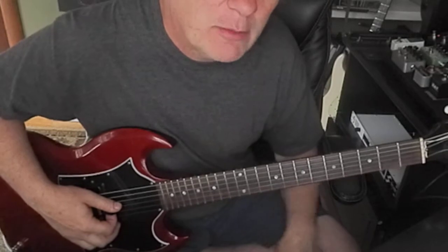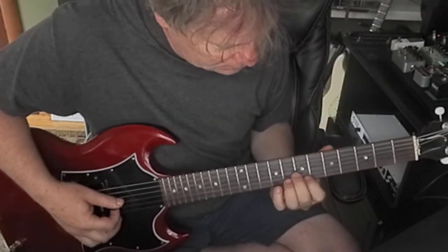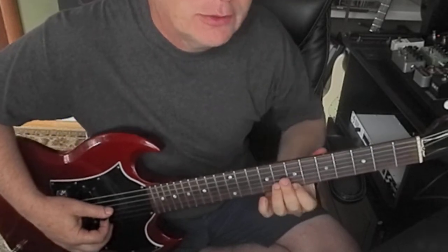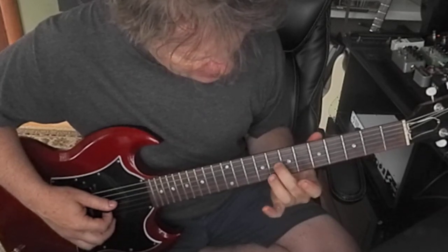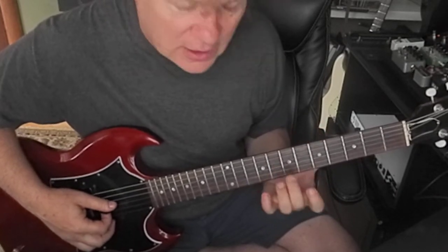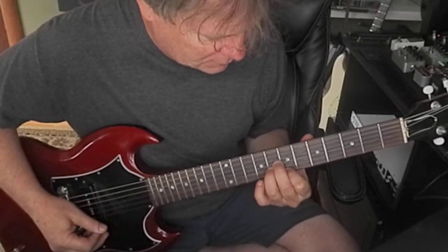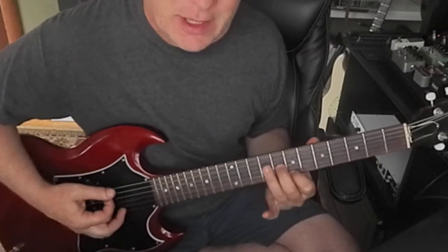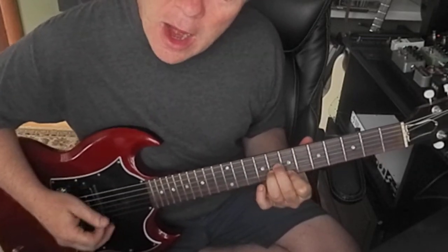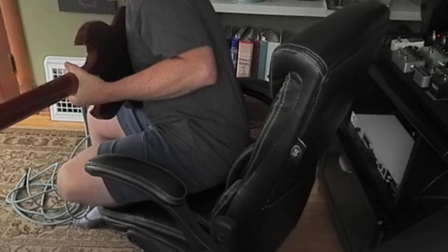If you can catch the augmented chords and understand them and play them — they always kind of stress me out because they just seem strange. Augmented would be like frets eight, eight, seven on the third, second, and first strings. A B augmented leads us to E. Hear that? I'm going to turn up the amp a little tiny bit — too much. So here's kind of the groove.